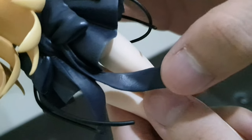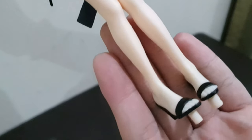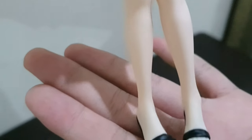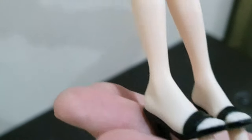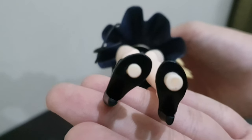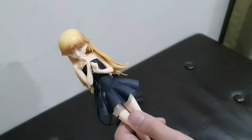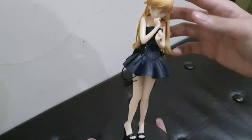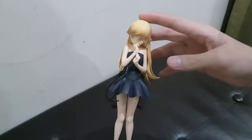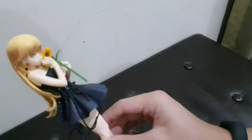Going to the bottom section, she wears black shoes with no texture on the sole. Now let's put her on the base — this is the final assembled product. Let's add the sunflower in as well. Here it is, the figure with the sunflower — it looks great.